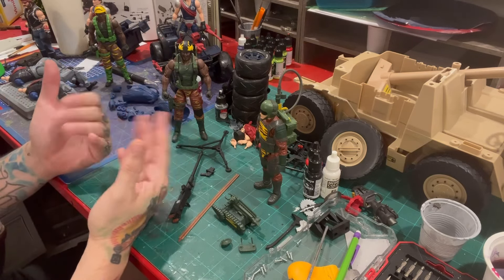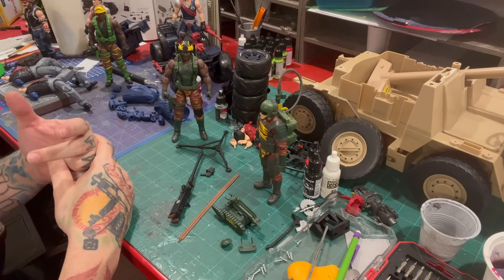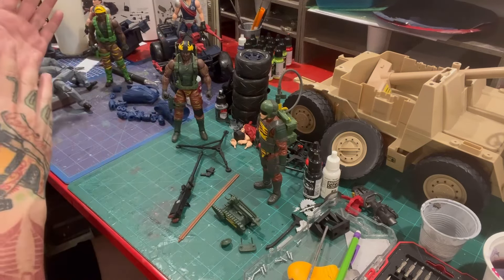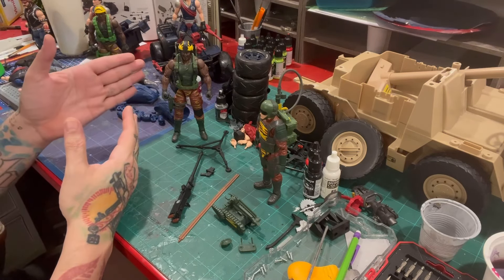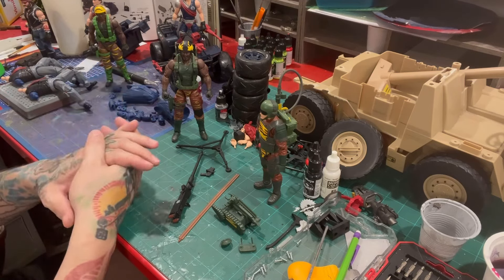They do look good, they're quality, and they are a nice addition to any Tiger Force collection or sub-team section you have. It was actually nice seeing something new on the shelf, because I haven't seen anything new in a while.